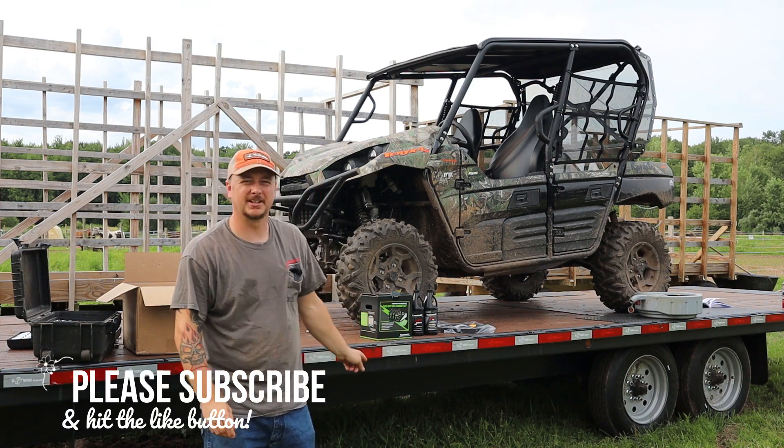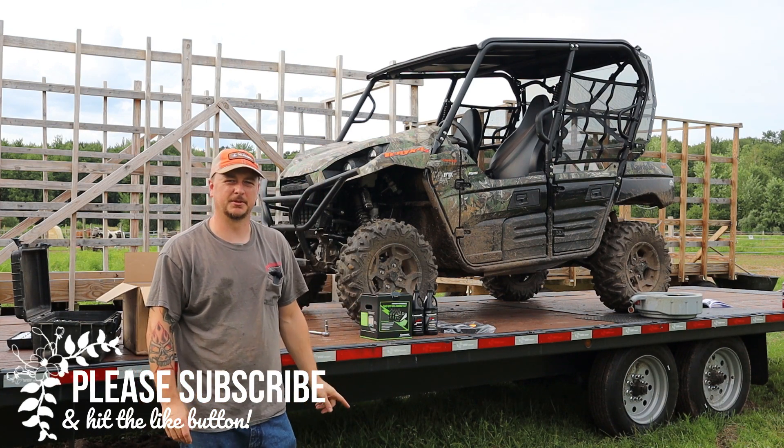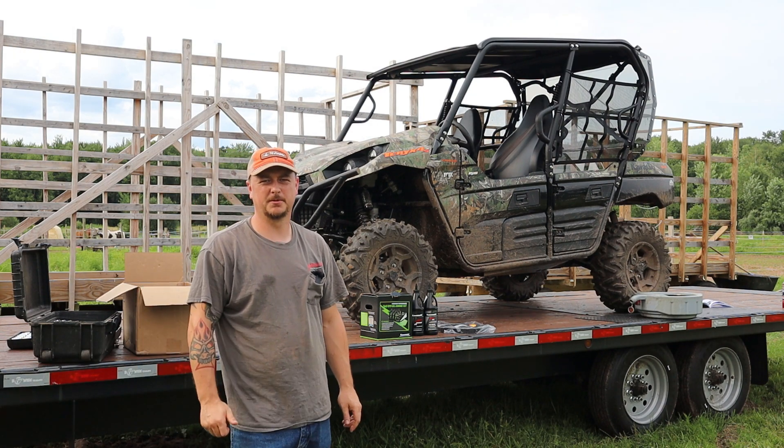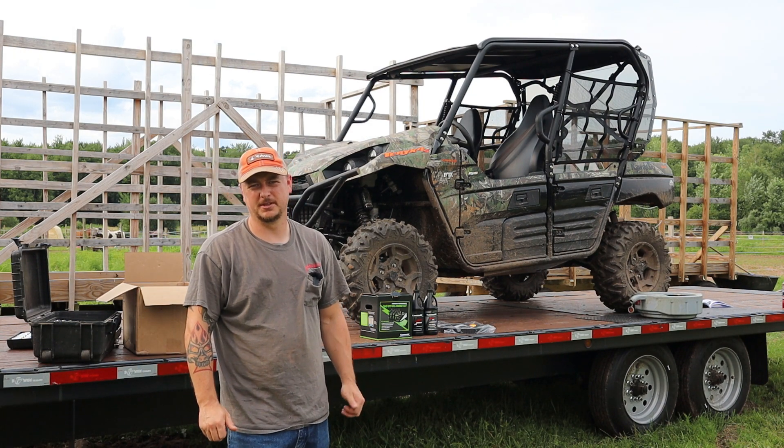Hey everybody, I'm here with the Kawasaki Terex and it's just about due for its first servicing. So I'm going to do a video changing the engine oil, the front differential, and the rear differential, which is also the rear wet brake.